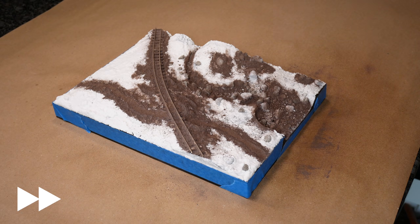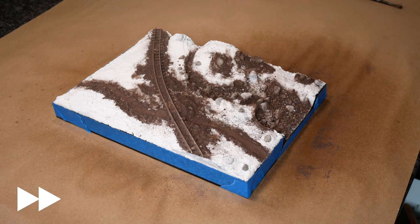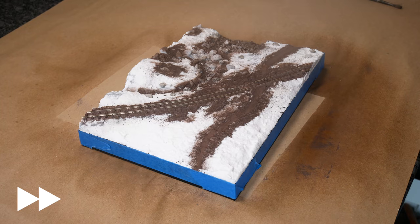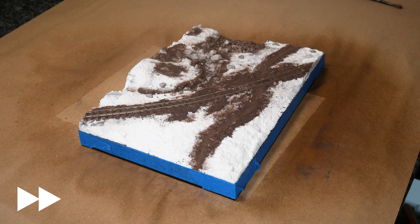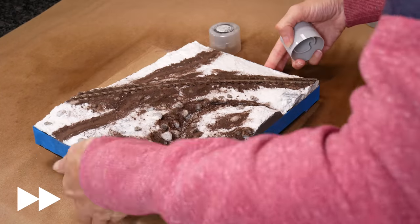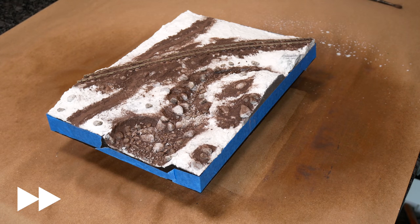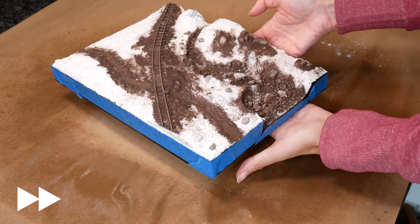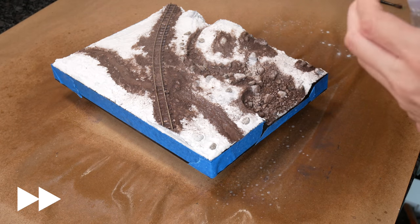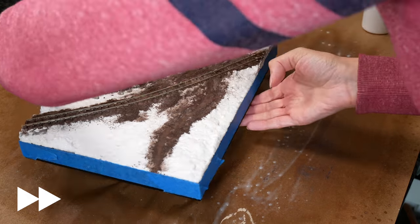Once I was happy with the texture, I sprayed isopropyl alcohol and water — one-third to two-thirds mix — in a fine spray bottle, misting it on so as not to disturb the texture. It's really important to do this on a tile grout layer, especially unsanded grout, as there's a real danger the glue won't sink down through deep layers. Once that was done I sprayed it all with dilute matte Mod Podge — about one-sixth Mod Podge to five-sixths water — soaking it thoroughly and going back for a second coat to make sure everything was stuck.